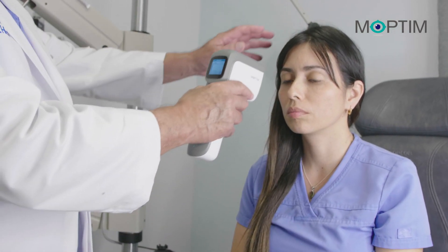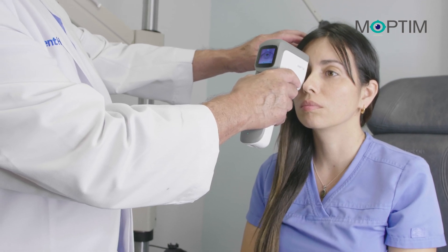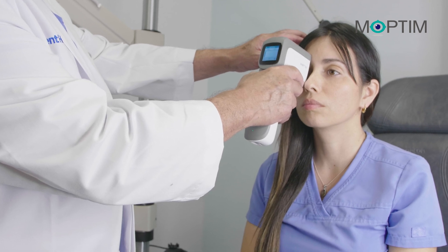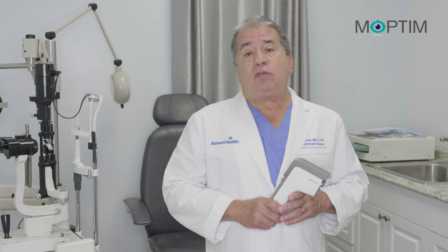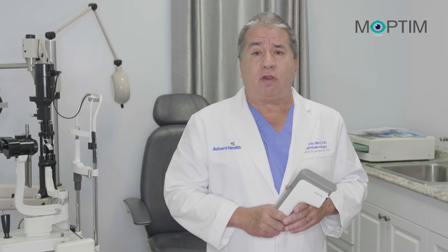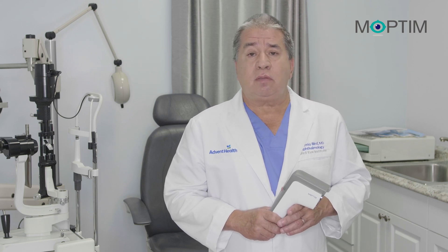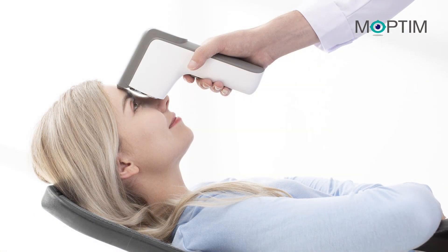The EZ-Ref can measure your patient's refractive error with results equivalent to a subjective refraction. It is incredibly helpful in screening patients and measuring for eyeglasses on patients who are unable to sit in front of a phoropter — for example, wheelchair patients, patients in nursing homes, pediatric patients, and patients who are lying down and cannot sit up, for example like in hospital calls.